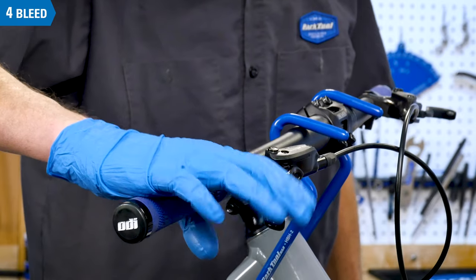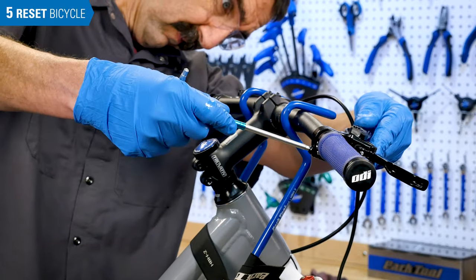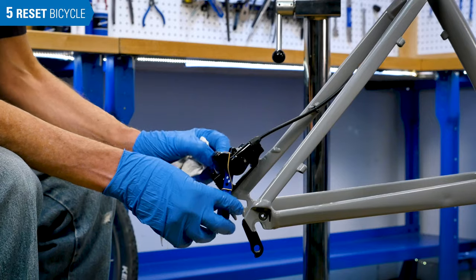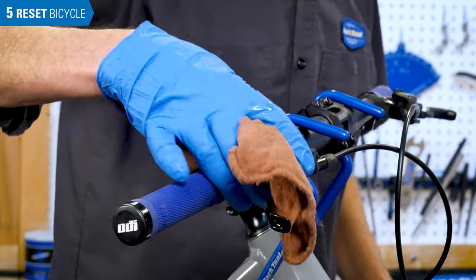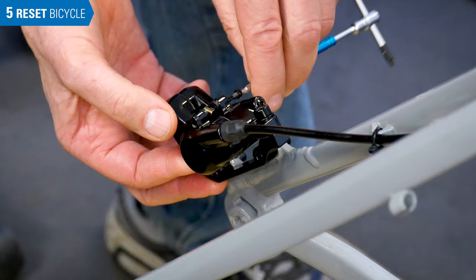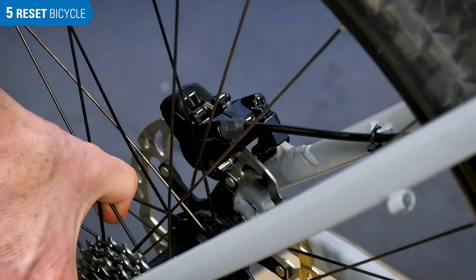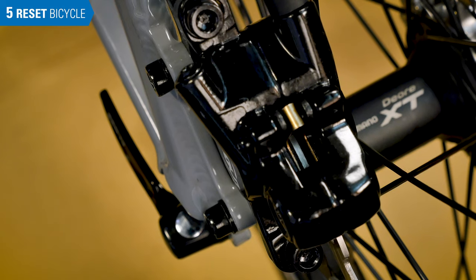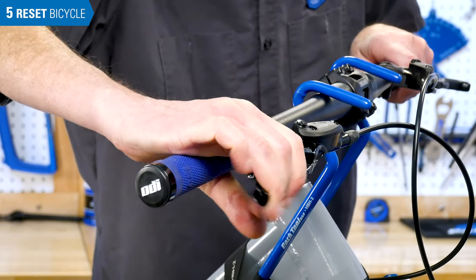Test the system by pulling at the lever with force — it should feel firm. If the lever was rotated, move it back to the original position. Remove the piston block from the caliper. Clean the caliper and lever of any fluid. Install the brake pads, then install the wheel. Pull the lever repeatedly to move the pads to the rotor, and adjust the brake caliper to the rotor as needed.